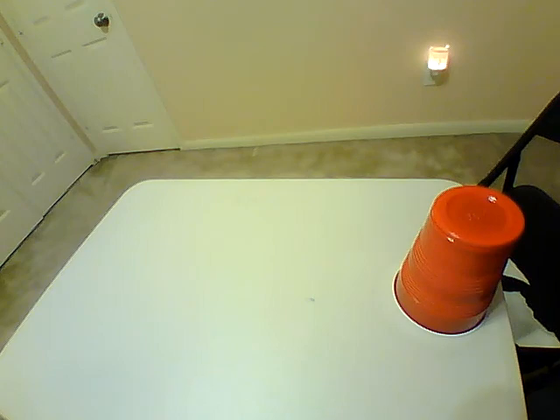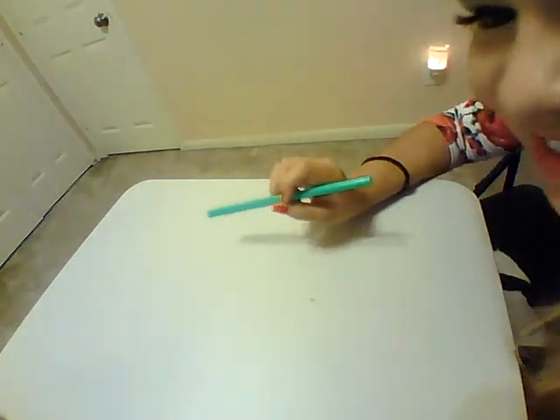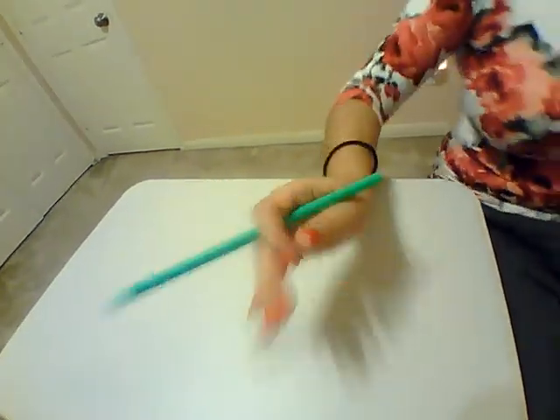Start at one end and you're going to blow as hard as you can — just like that. You're going to want to see who can get it across the table first. It's probably better to use a longer table; this is just the short side so that y'all can get the whole picture. Have fun, this one's really fun, and you might be out of breath by the time it's over.